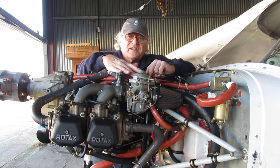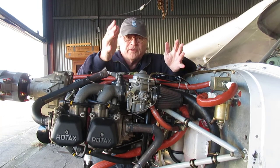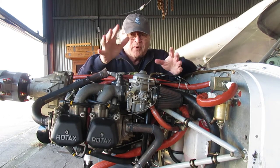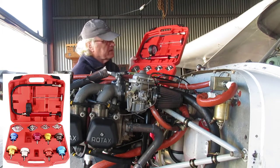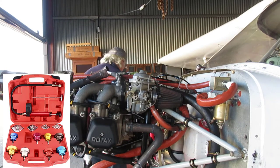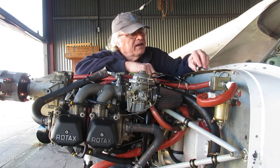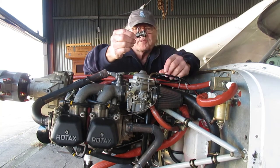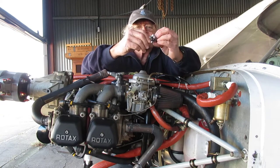I decided the thing to do was to get a radiator test kit so I could pressurize the coolant system with the engine off. With the system pressurized I should be able to see where the leak came from. I bought a big radiator test kit figuring with all these adapters one of them was bound to fit — but none of them fit. So I ended up making my own out of some aluminum bar stock, a scrap of steel, and a spring from McMaster-Carr.